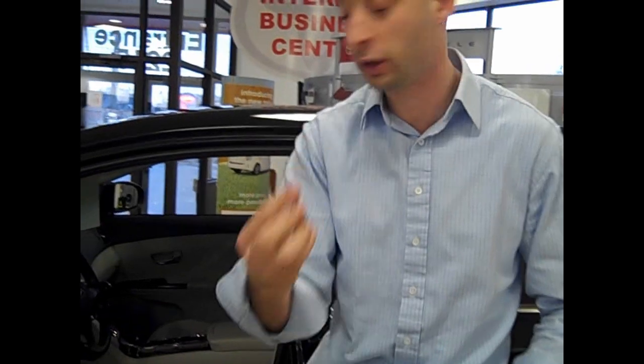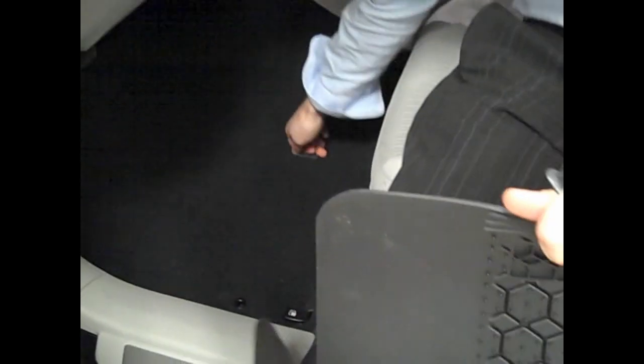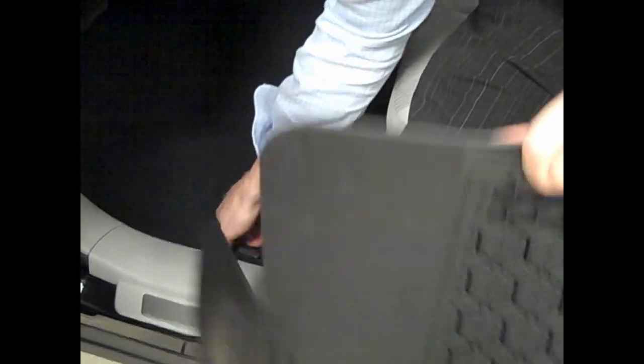The floor mats come with these clips — make sure the clips are securely installed into the floor mat in the holes. They just clip right in. Then you just slide in the floor mat, and the one thing you have to make sure is that the mat goes into the clips, and that way your mat is securely installed.